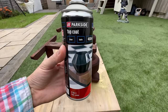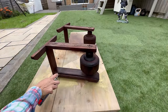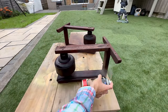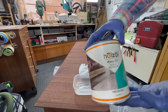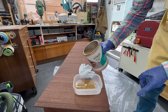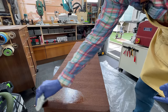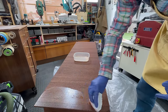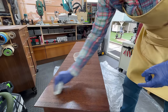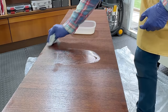I wasn't going to spray the rest of the buffet, but because of the shape of the legs it just made it so much easier to spray the finish on them, so that's what I did. For the rest of the buffet I went with furniture oil — a clear dead-mat finish. This is super easy to work with; you literally just rub it on.